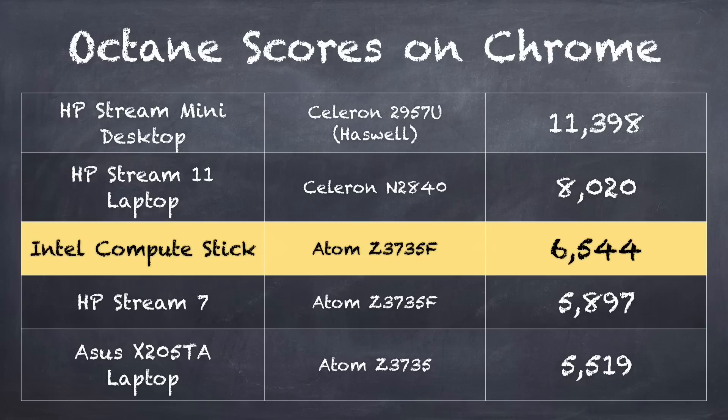We got an Octane score of 6,544 across 10 tests. That compares to 5,897 on the HP Stream 7 tablet, and 5,519 on the Asus X205 laptop — another device I liked a lot, also running this Atom chipset. The Mego Pad was in the 4,500 to 4,600 range on that same test. So you get a real feel for just how much faster this is, and it's all due to that fan and heat sink allowing the chip to run at its desired processing speed without thermal issues.